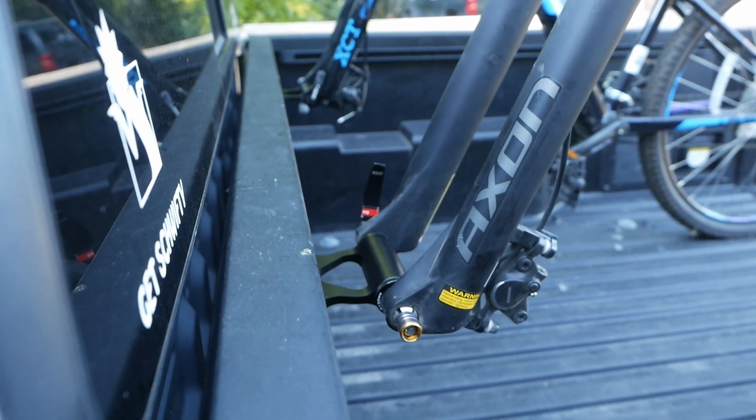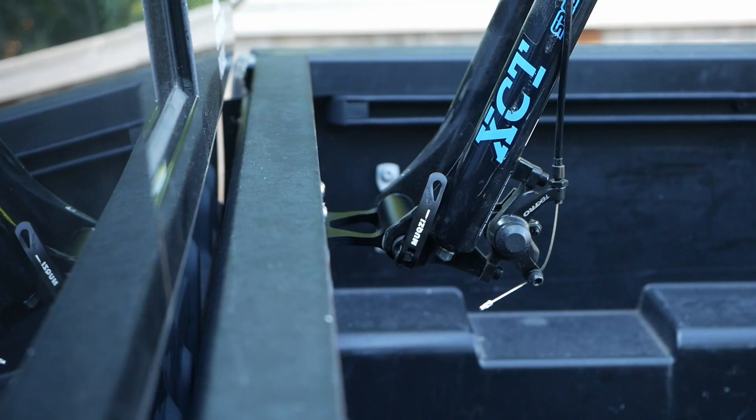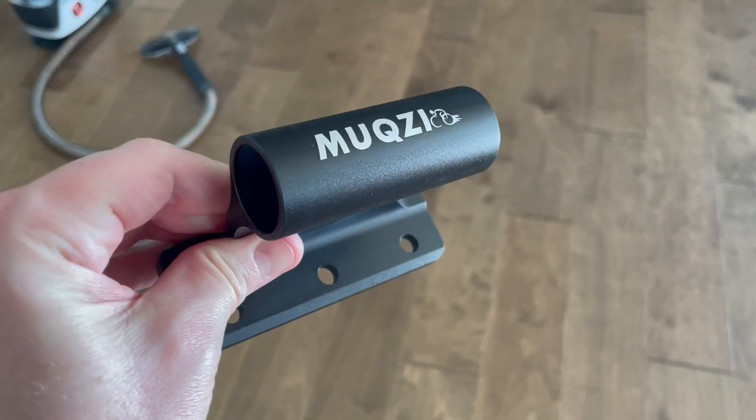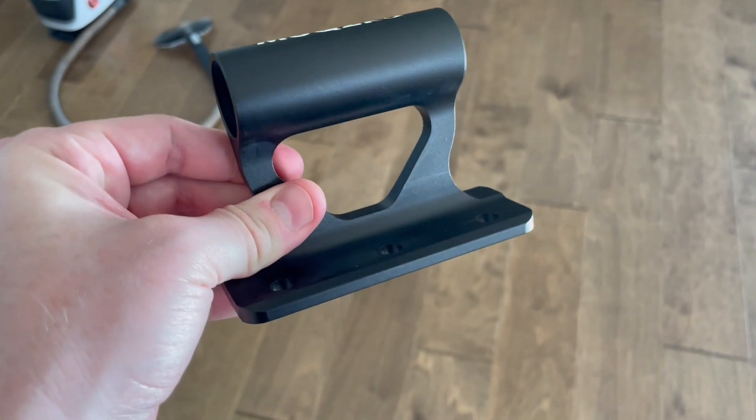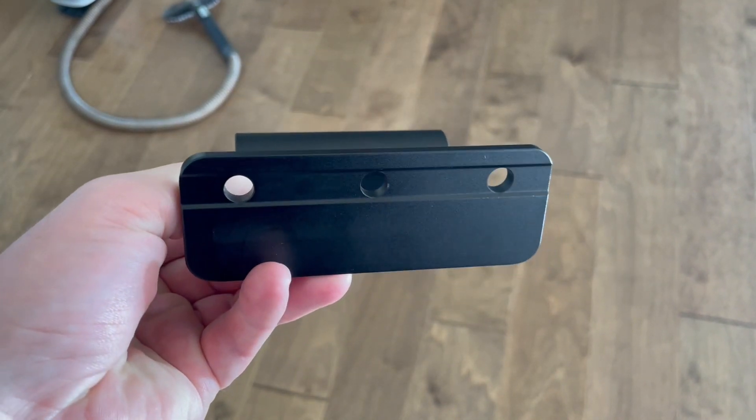Howdy everyone. These are the Muxi, or Muxi fork mounts — not 100% sure how to pronounce that. I personally purchased the black powder coated version, and I think they look nicely made with three holes that should give you plenty of mounting options.